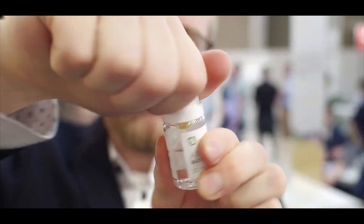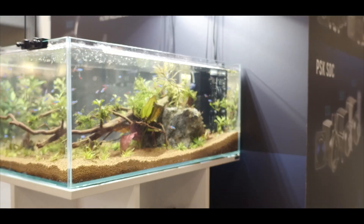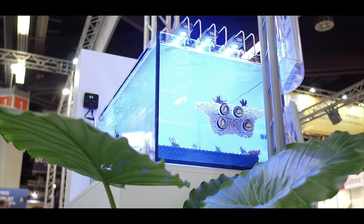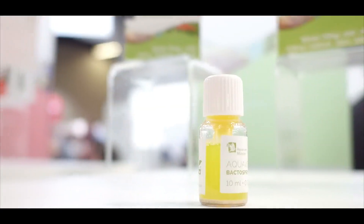The sealed and packaged capsule contains a balanced mixture of bacteria and enzymes which are freeze-dried in an inactive state, and therefore have a very long shelf life.